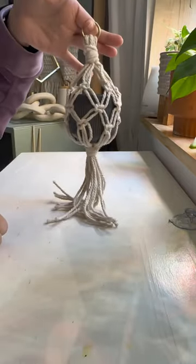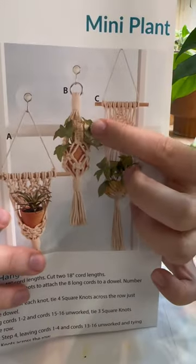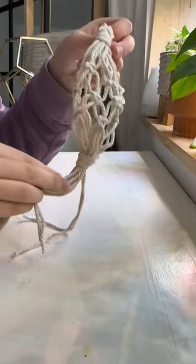I then tried to put a plant pot in there and realized there was no room for the plant, and the pot could just fall out of the back. I looked at the photo and realized what I did wrong. I'm going to re-attempt this soon, but for now this is for my air plant.